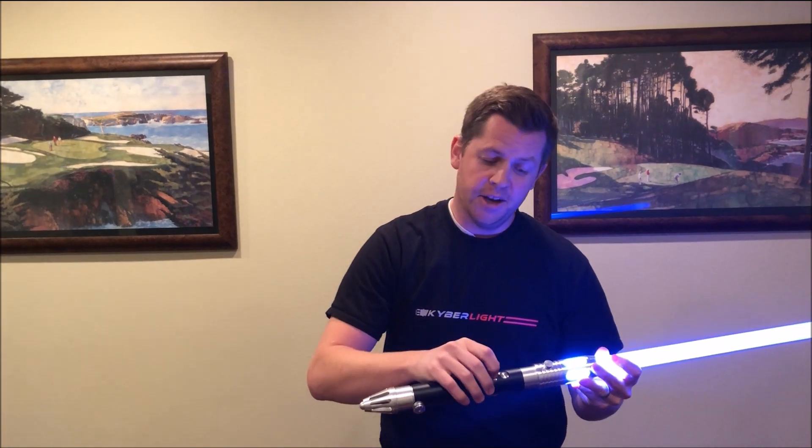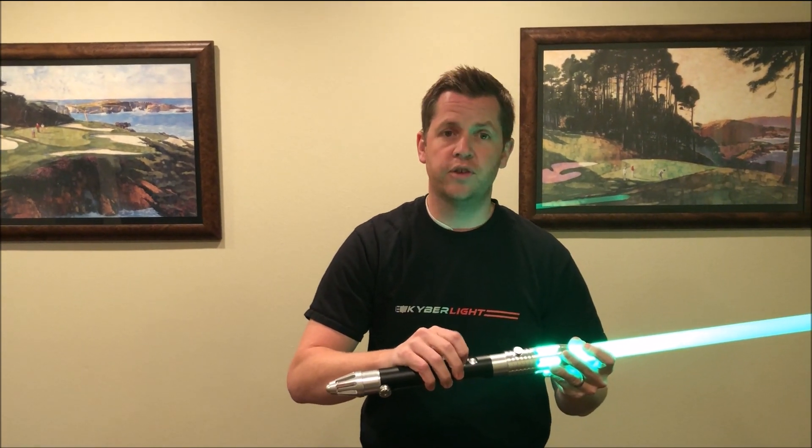If you want to switch over to the light side, hold down the color button for two seconds and you're on light side. That's the new Kyberlite Saber V3 custom lightsaber. Check it out today, guys.